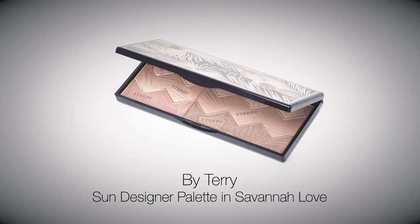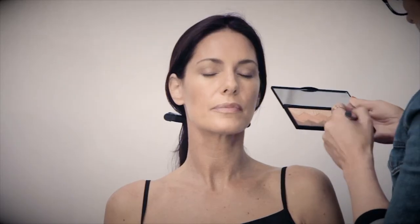Boost the base and add dimension with By Terry Sun Designer Palette in Savannah Love. Layer the bronze shade over the top of Tea to Tan to give more depth, and a raspberry toned blush to give cheeks a youthful flush.